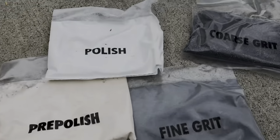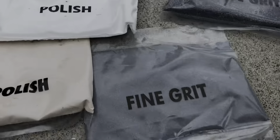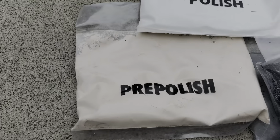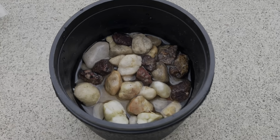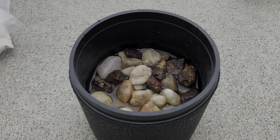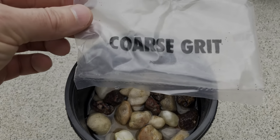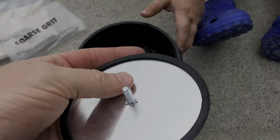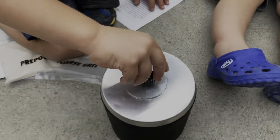We've got our grit pack. Coarse grit we'll do first, then fine grit, then the pre-polish and the polish. That's a lot of sand. Let's put the sand in there. We've got it a half to three quarters of the way full like the directions say. We put our coarse grit in there, first put the seal lid, make sure it's nice and sealed, and we're gonna put it on our tumbler.